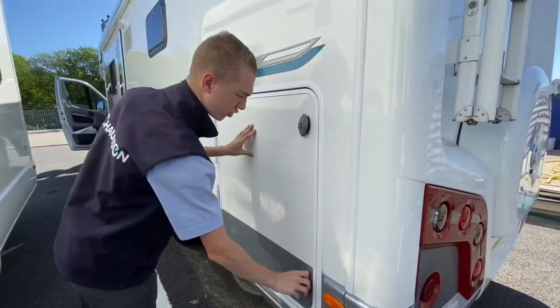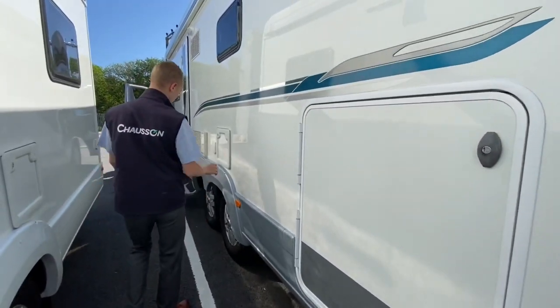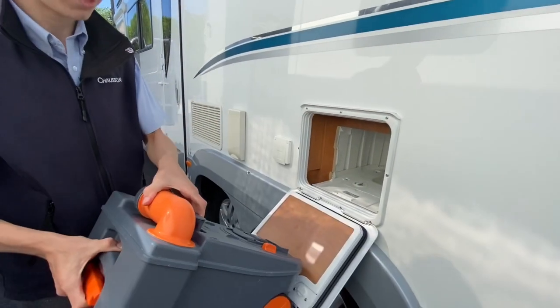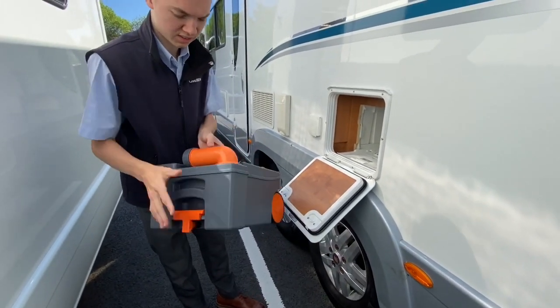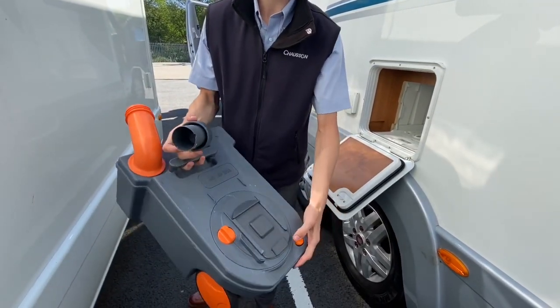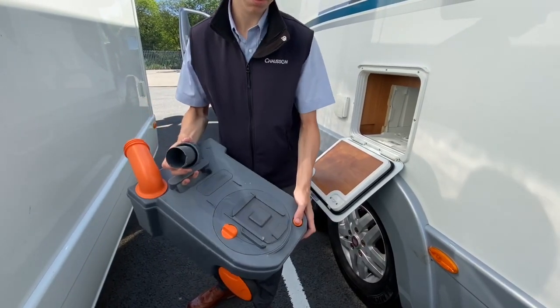To access the cassette toilet, turn the lock, put the key in, give it a turn and tap. Make sure the sliding loo is closed. It'll then come out — you've got handles so you can drag it round to the side. Take the cap off, press the button and tip it into your waste disposal point. Once you've tipped it out, put some more water in, give it a rinse, and tip it out again.